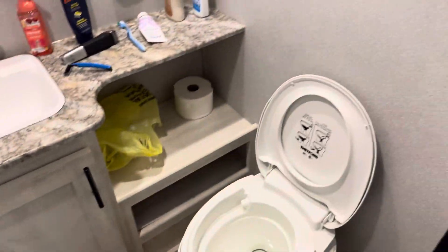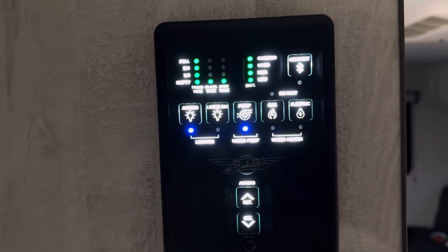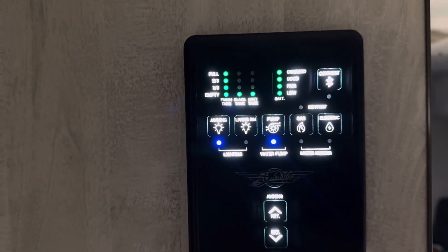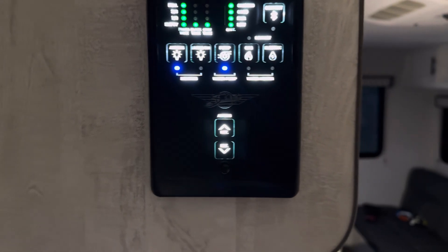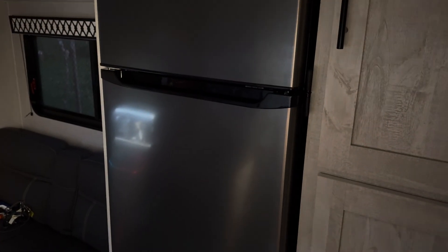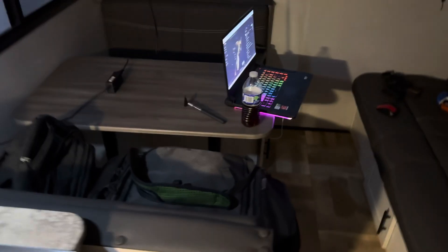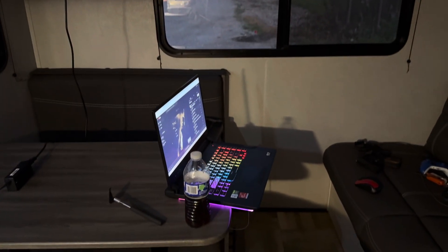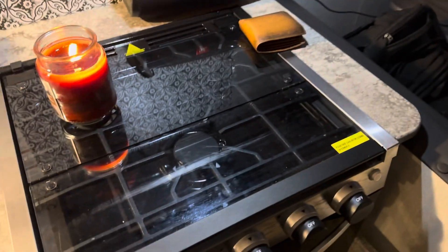The onboard control panel is right here — it's motion-detected so it comes on automatically and shows you all your levels: electric, gas, hot water. Same functionality as mine but a little more touchscreen-ish. In the back is the dinette area — it has a dinette and a couch. It's got a 12-volt fridge, which is awesome. I wish mine had that. There's more storage too, and it converts into a bed. Windows on all sides.